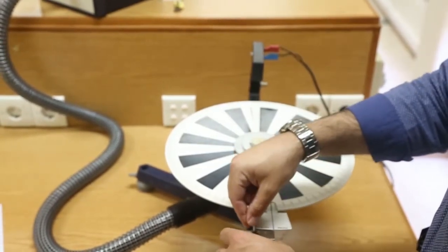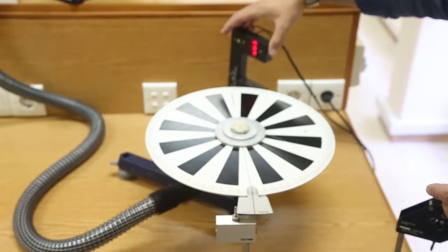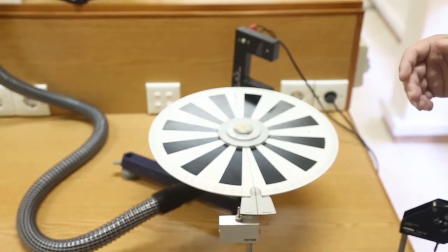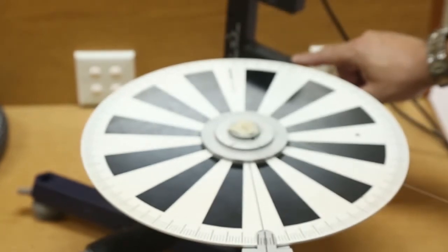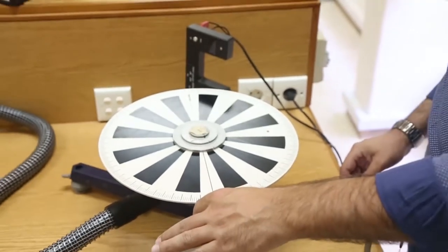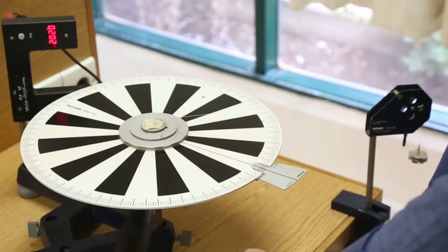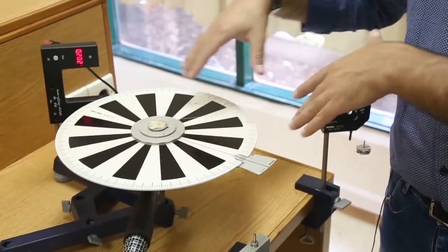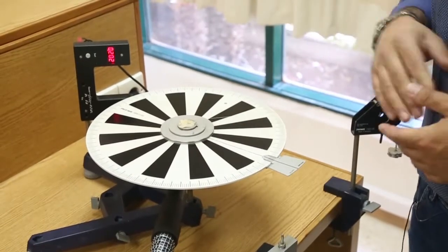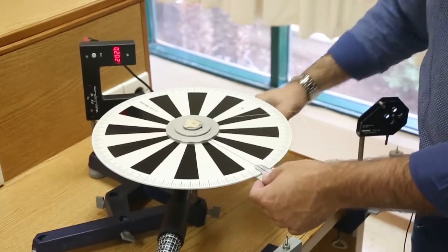We have a trigger to make sure the disc is initially stopped. Using the light barrier, we need to find the time delta t, which is the time needed by the plate to pass in front of the laser light. If we release the trigger and let the disc rotate, we observe no motion — this comes from the friction from the support. That's why we need to use an air blower.